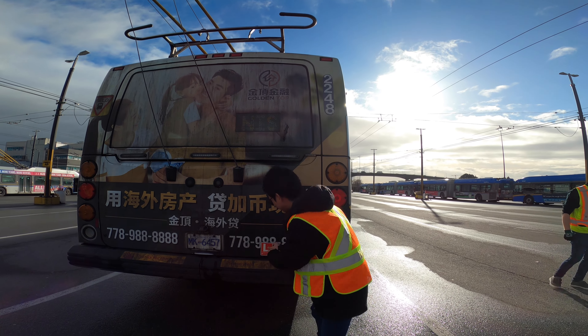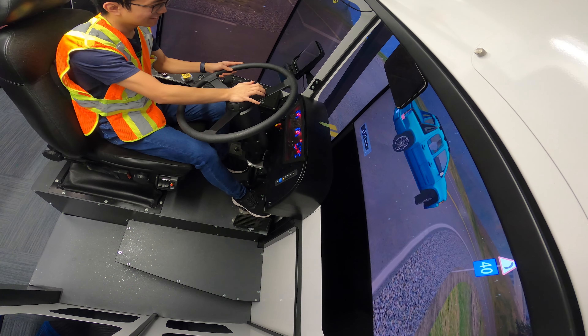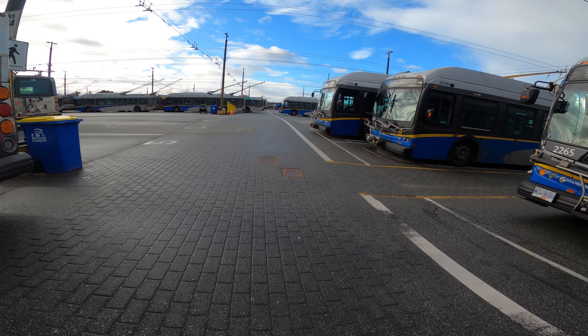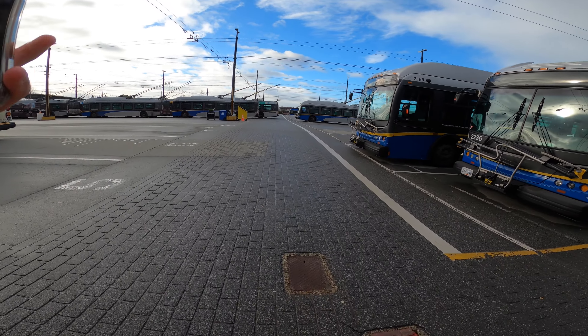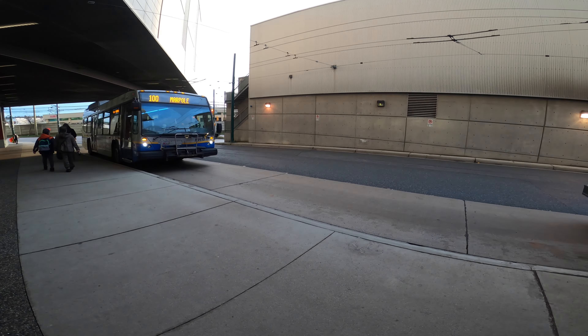I'm going to put up the L sign so drivers know I'm training. Good morning everyone, today I'm heading over to Vancouver Transit Centre, also known as VTC, to look at the behind-the-scenes operations that TransLink has for the buses. I'm super excited because this has been a dream of my childhood and today it's finally coming true. Right now I'm at Marine Drive station to catch the bus 100 over to Vancouver Transit Centre.